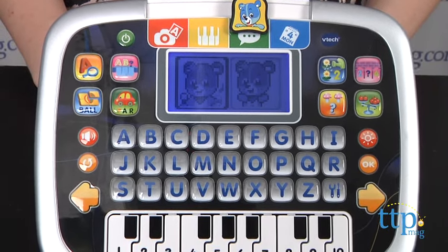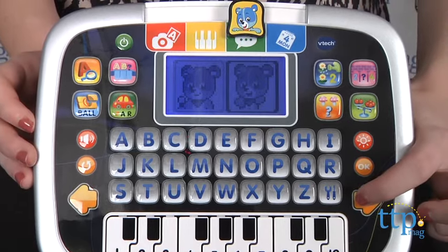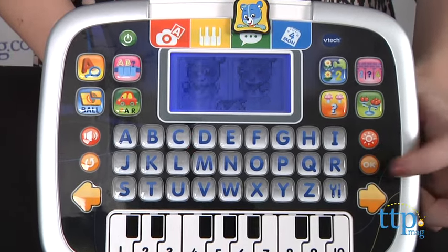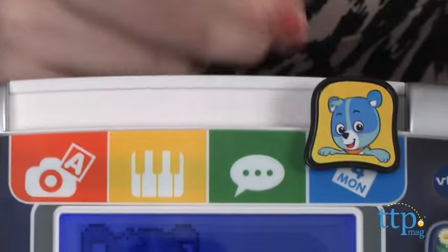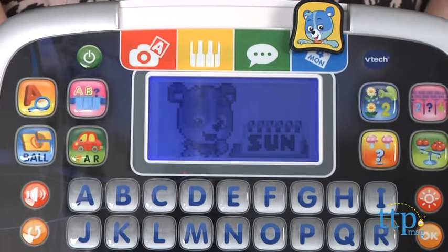Press the arrow buttons to choose, then press OK. Dancing. Great! In Calendar Check Mode, scroll through the days of the week to see what activities Cody has planned each day.